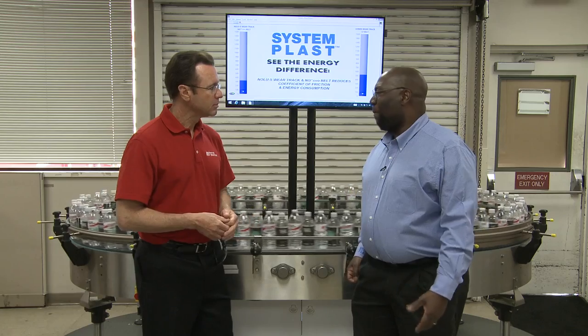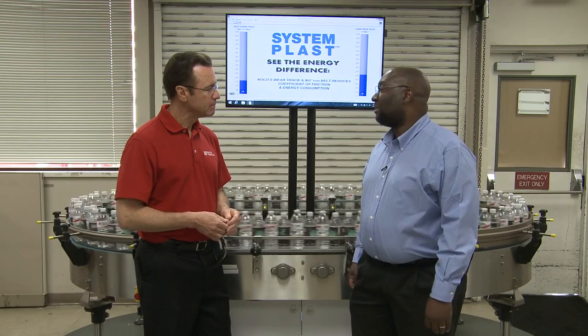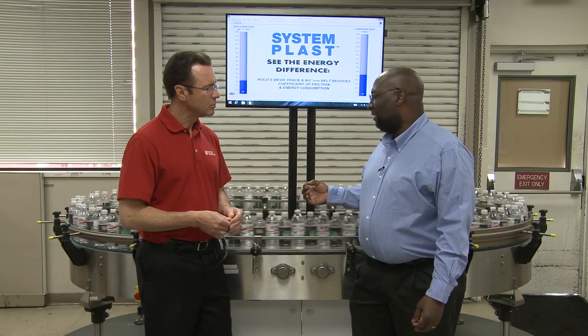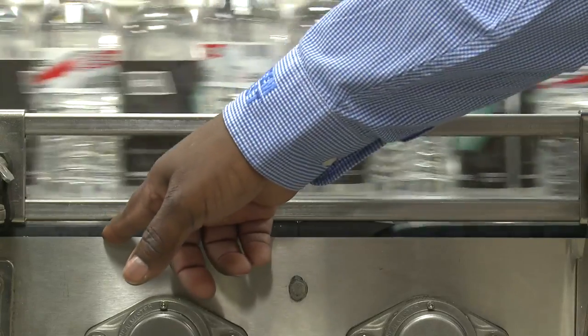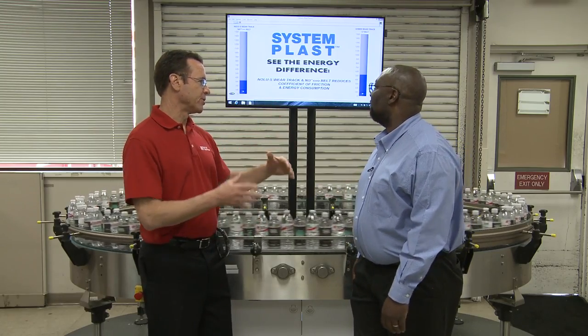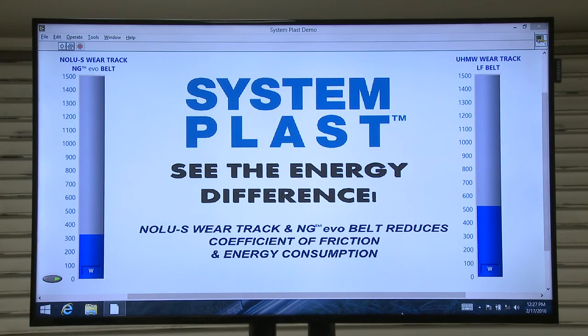As I mentioned upstairs, RegalPTS can provide everything on this conveyor, from the motors and the gearboxes to the bearings and the components we discussed upstairs. What you're looking at is two identical conveyor halves where everything is the same, with the exception that on this side, the chain utilizes our new generation EVO material and the wear tracks are NOLU-S. On the other side, we have the industry standard LF material for the chain and standard UHMW for the wear tracks. And up here on the monitor, it actually shows the difference — it will show the energy savings so folks can actually realize they are saving a lot of power. You can see how much lower the actual wattage is on the NOLU-S wear track and NG EVO belt side than on the side running the UHMW wear track and the LF belt.